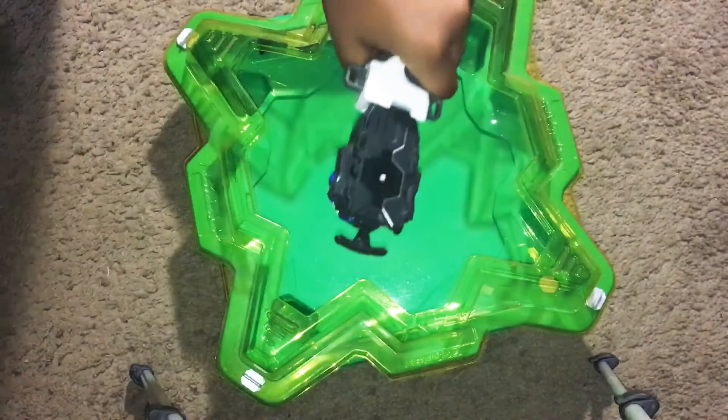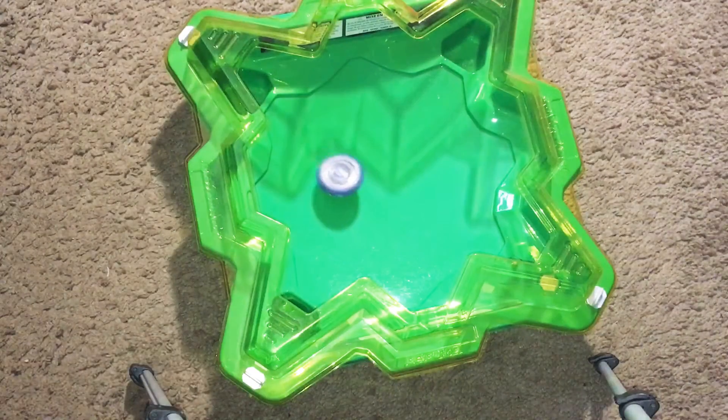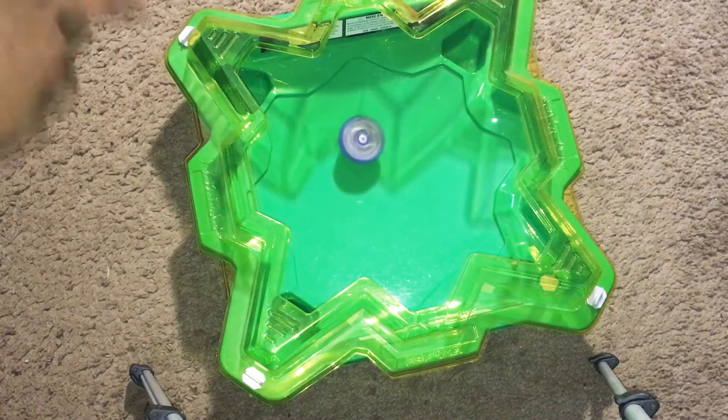So here we go — 3, 2, 1, let it rip! Whoa, that's pretty cool. That's a pretty cool defense type.